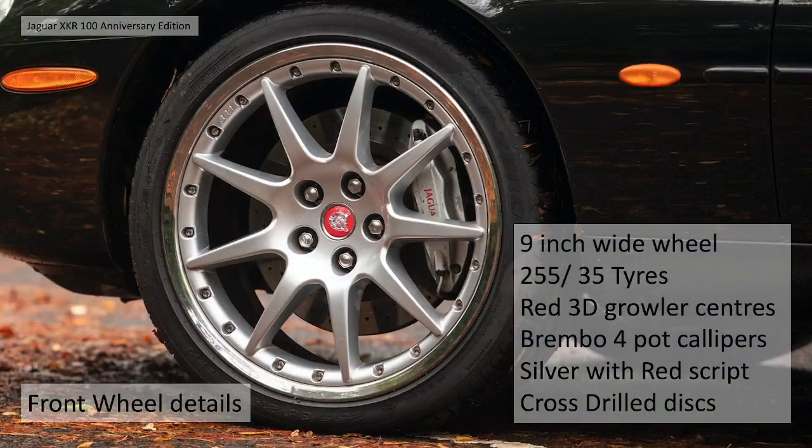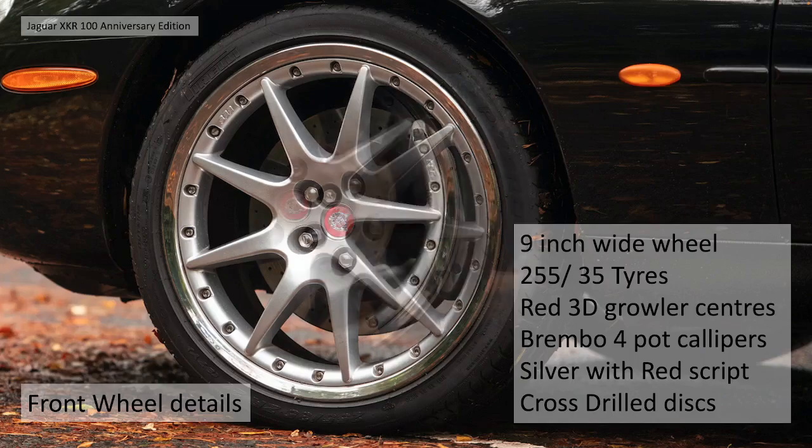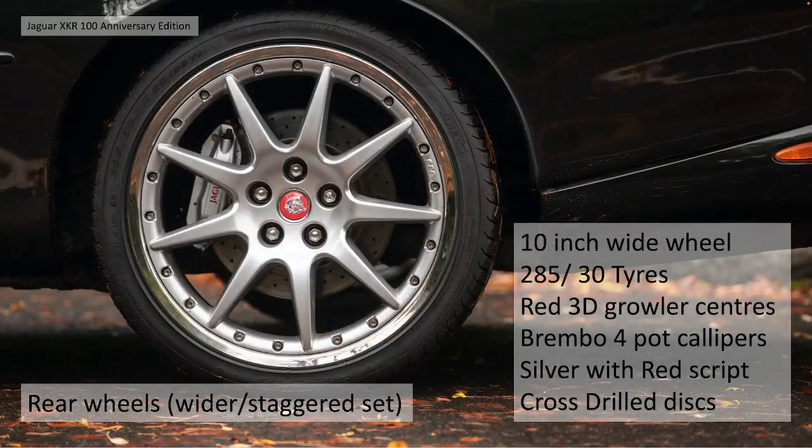They all share 20 inch Montreal BBS split rim alloy wheels. The front wheel details are 9 inch wide with 255 by 35 tyres. They have the red 3D growler centres and Brembo 4-pot calipers in silver with red script. This specific special edition were all silver with red script, and they had the cross-drilled discs. The rear wheels are the wider 10 inch wide with 285 by 30 tyres, the same red 3D growlers and Brembo brakes.